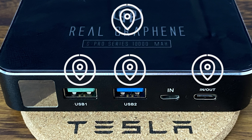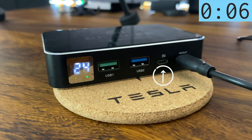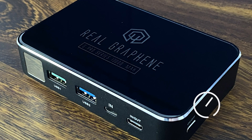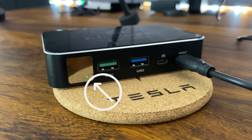The 60 watt supercharger plugs into the port labeled in-out, but there's also an input port to charge with a standard micro USB. The LCD screen is on the left, and there is an on-off button on the right. When fast charging, a green indicator light will light up on the LCD screen.